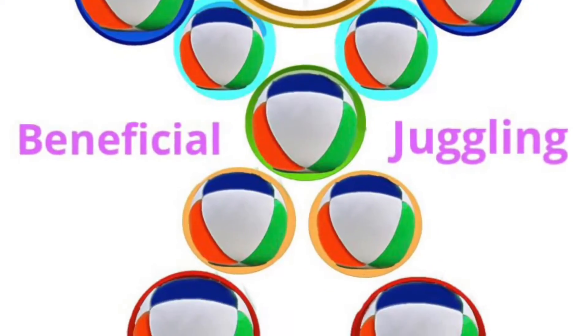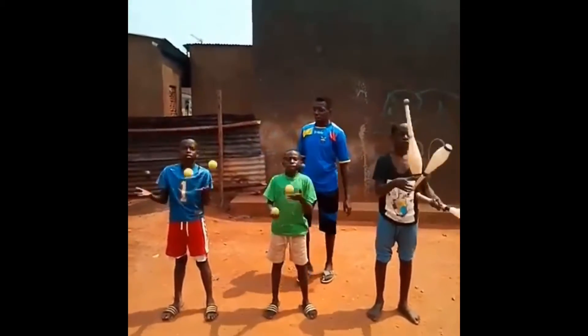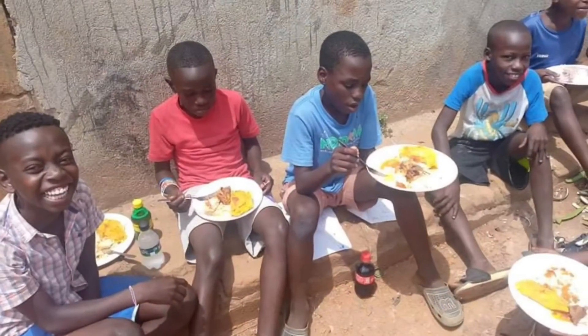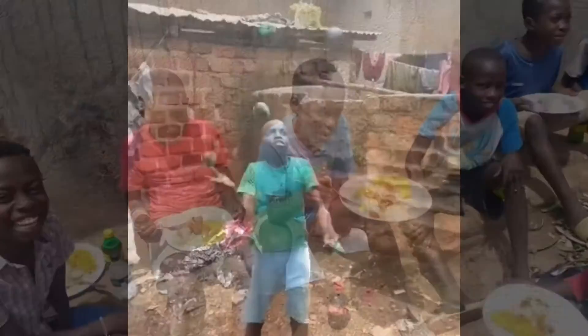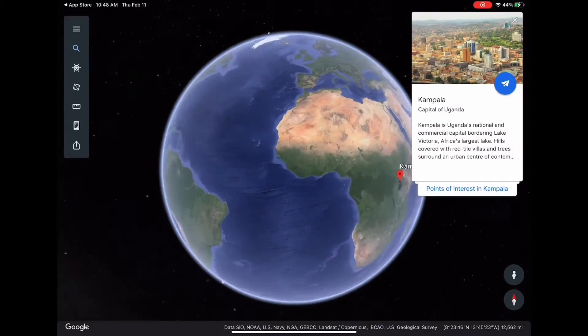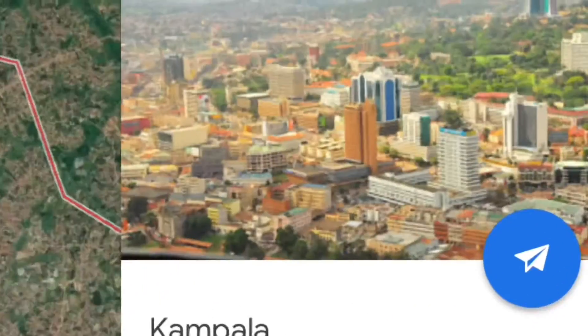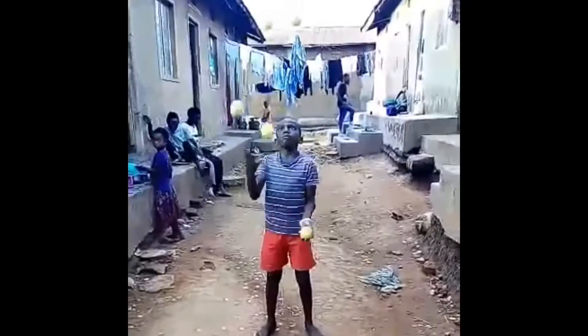What is Beneficial Juggling? We're a non-profit organization founded by jugglers who feed, house, and educate youth in developing countries. We believe humans are one team on one planet, and we're working together to create a brighter future for humanity and planet Earth.